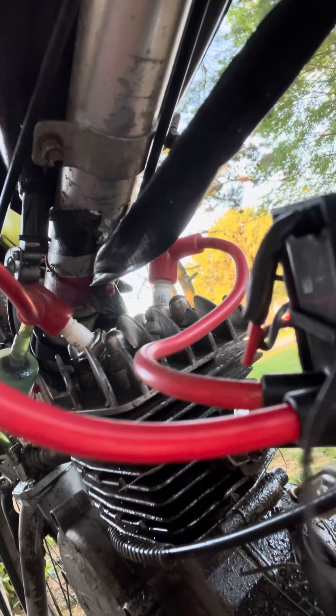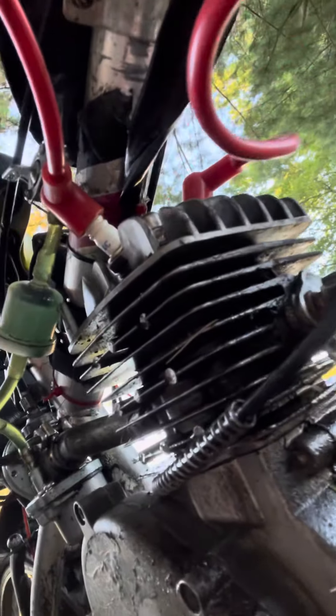There are two spark plugs in the single head. What I love about this setup is it gives me better performance — and that's it, just better performance. I can climb hills better.